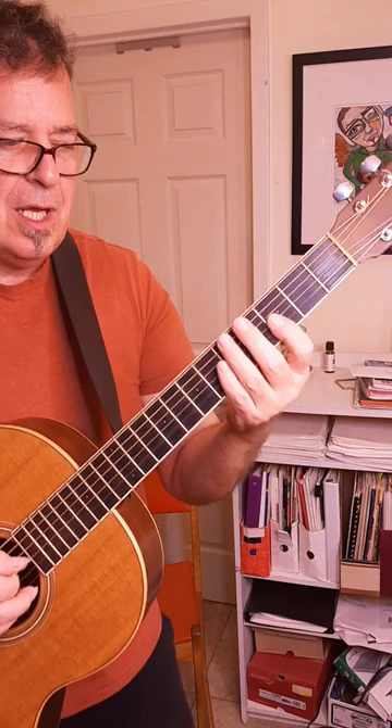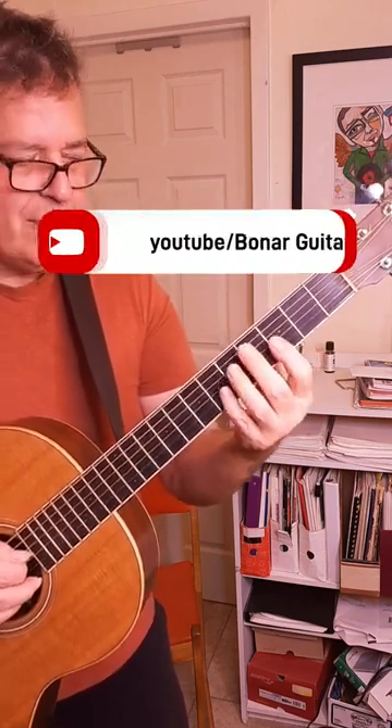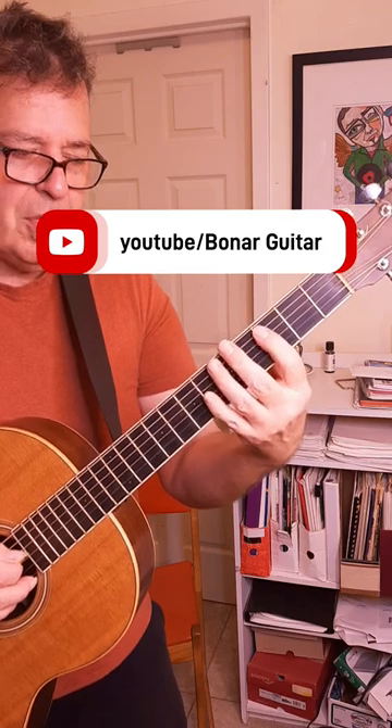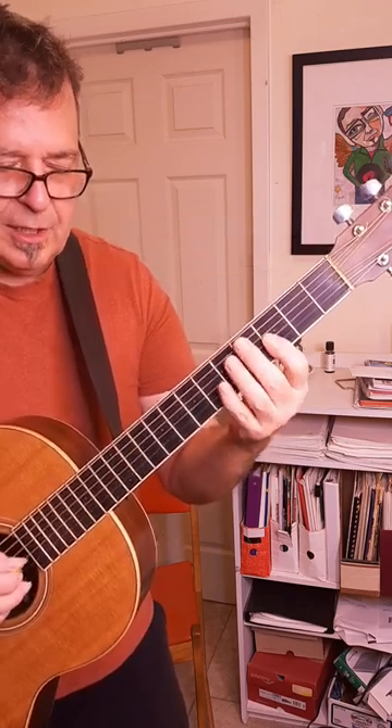Today is not about playing this particular pattern so much — it's just about the general practice of playing with your hand like a flipper. If you're playing a sequence of notes that are all within three frets of each other, put your hand on with the pointer in the lowest position you're going to play, and just play with a flipper like a seal.